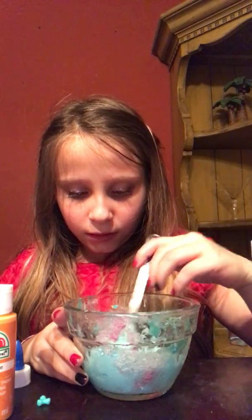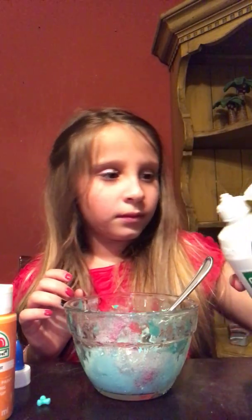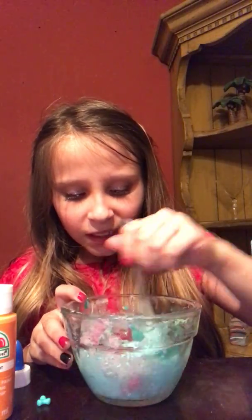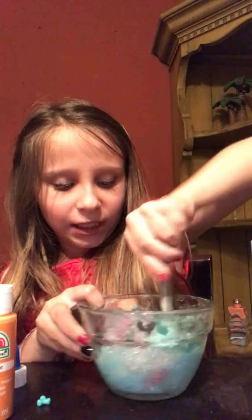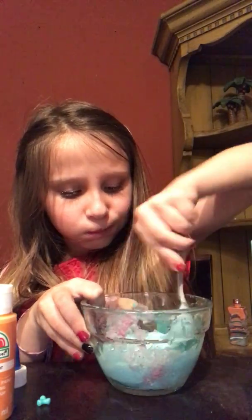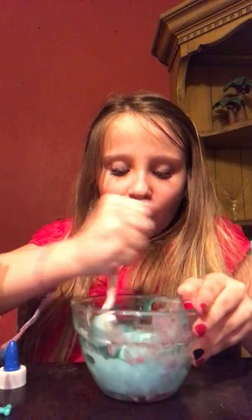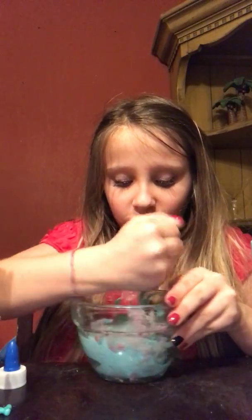Comment down below if you like this color. It's turning into some slime! I'm gonna hurry up and mix this. I just started making videos, so I don't really know how to edit. If I have some accidents, I don't know how to edit them out — I'm gonna search it up.